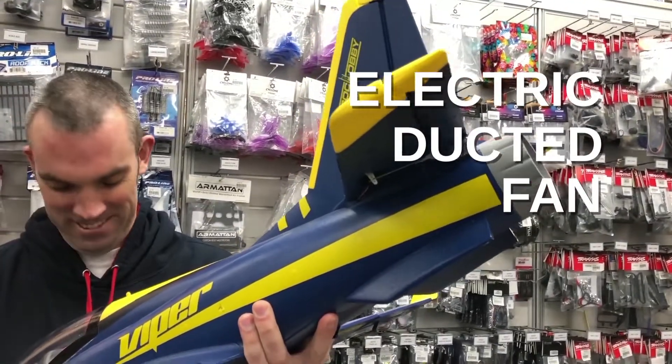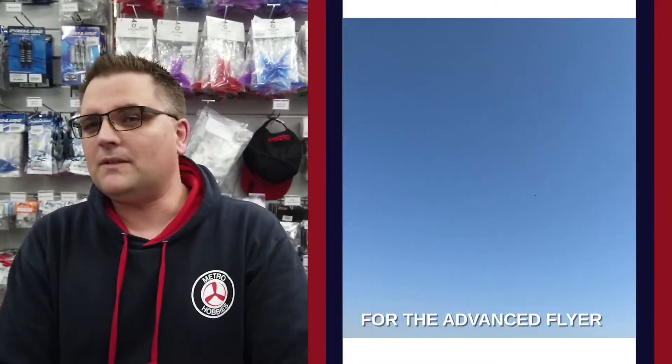Hey, it's Bass here from Metro Hobbies and today we're going to be talking about EDF jets. EDF stands for electric ducted fan. If you've been flying for a little while, you've probably got a couple of trainer planes under your belt, you've got some flight experience, and you want to step it up — get something a little more scale, more acrobatic, or just faster. EDFs are one of the ways you can get into it.